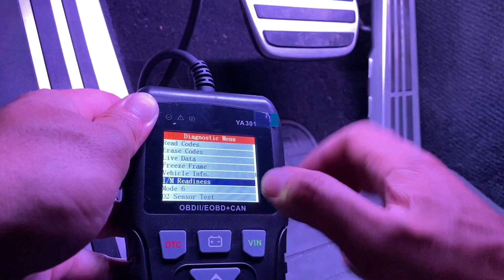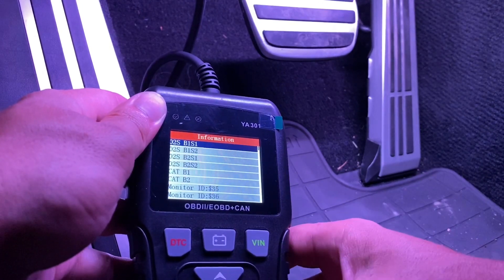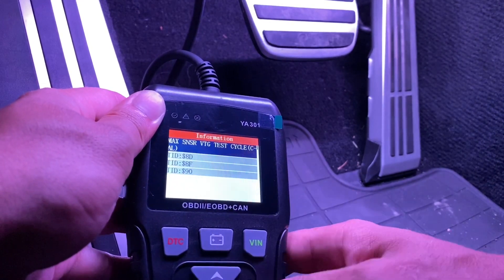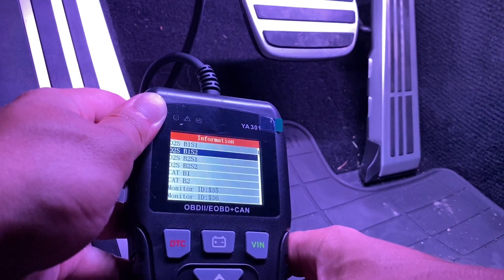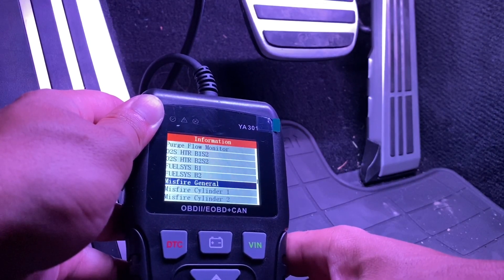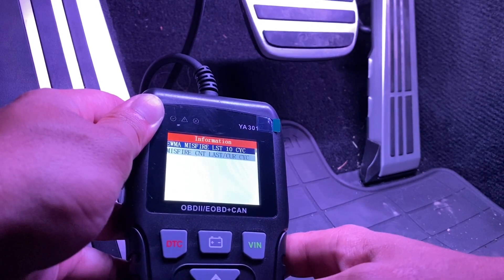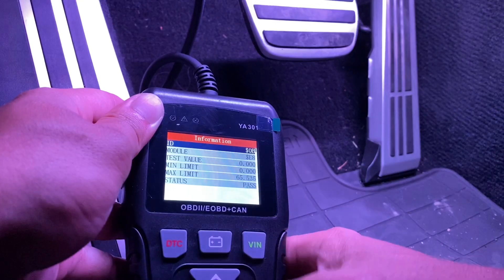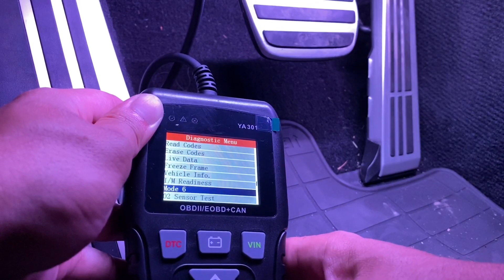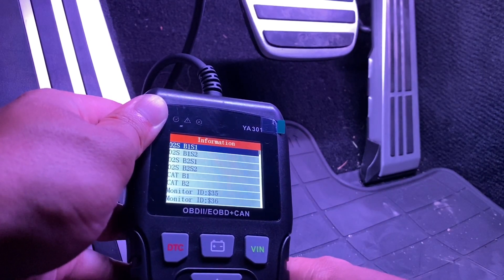This is where you can check each individual part. Let's see if it has any misfires on any cylinders — pass, so there's no misfire. You can check individual things. O2 sensor test — that's basically the same test that's going to tell you if it's passing or failing.